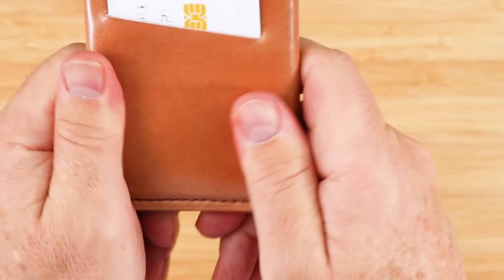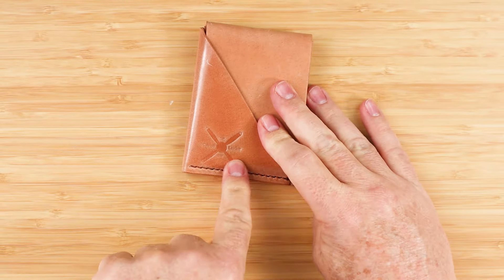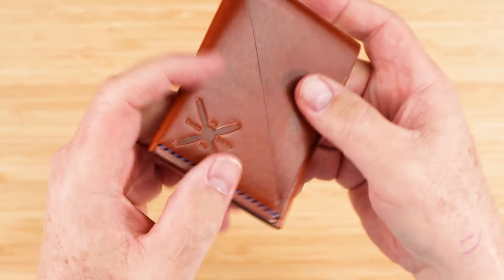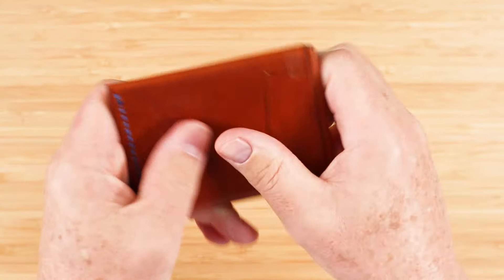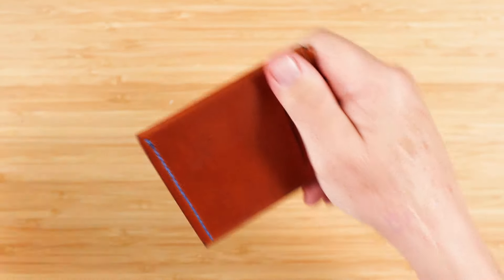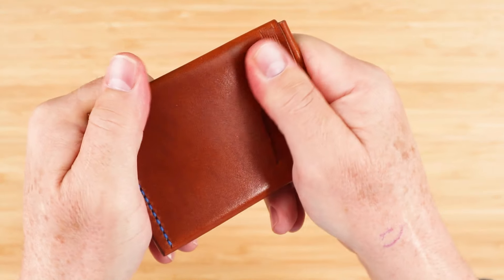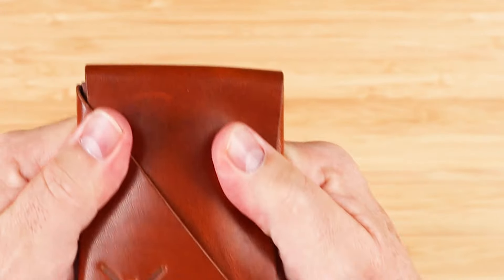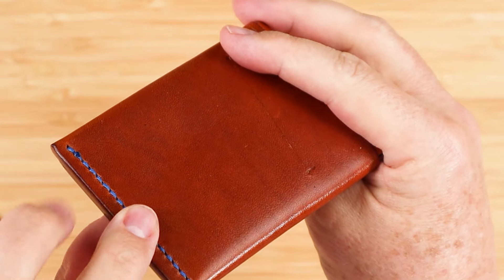Actually, that treatment is applied to this wallet right here — he treats the leather, and that's the shell. It provides a natural waterproof capability, and the conditioning softens it for first use, which is really nice. It helps reduce the time to break it in.